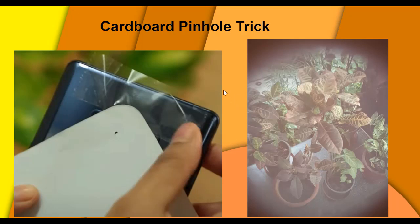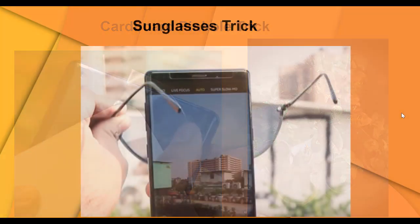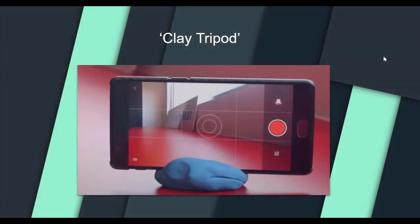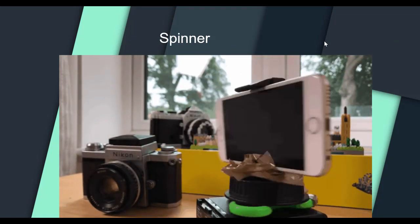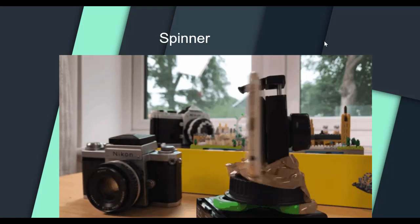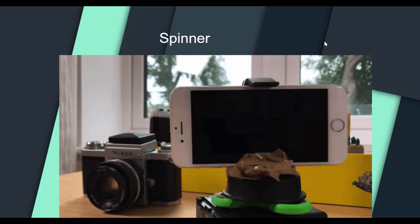Most editing programs can do the pinhole effect in post, but if you want to shoot it right there, that's the pinhole trick. There's also a sunglass trick — if you need a filter, just put your glasses in front of the camera and shoot. If you have clay or Play-Doh at home, you can put your phone in it and you have a clay tripod to hold the phone in different positions. You can also put the phone with the clay on a towel and move the towel to get a sliding moving shot. And almost crazy — I've seen people use a fidget spinner, attaching the phone to the holder and spinning it to get rotation shots.